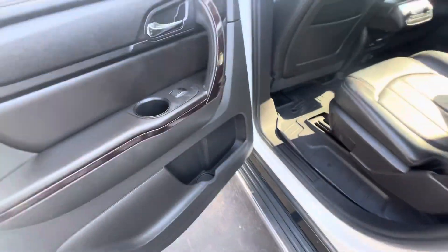Got a TV in here. There's your connections for that right there. Cup holders.